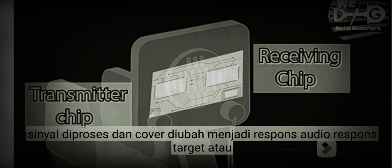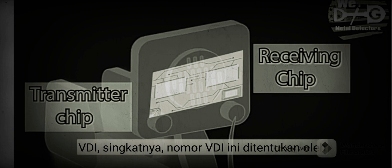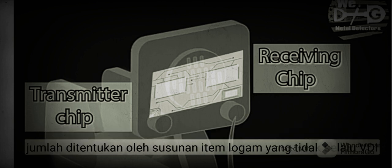Audio response, or the tone you hear from a received signal, is assigned a visual display indicator, or VDI for short. These VDI numbers are determined by the metal detector manufacturer, and the sound you hear associated with each number is determined by the makeup of the metallic item.